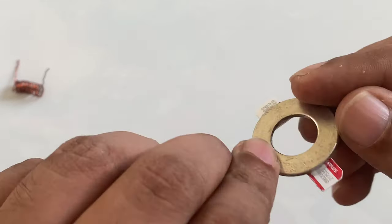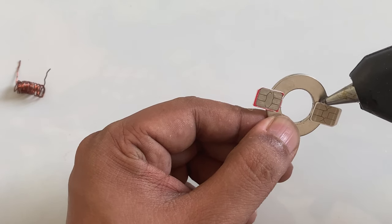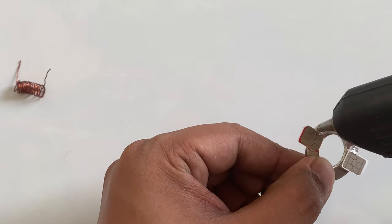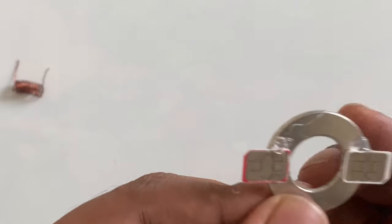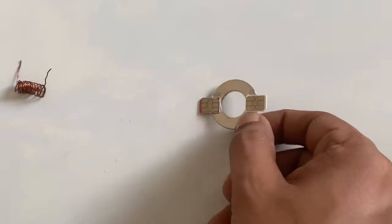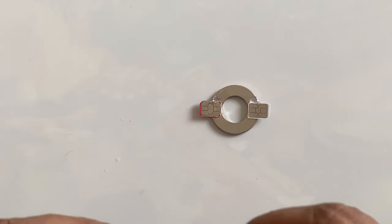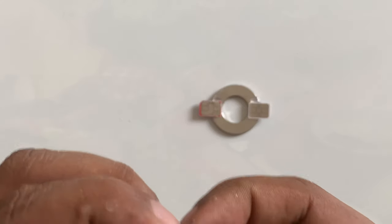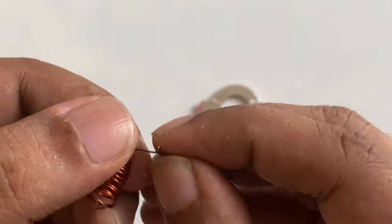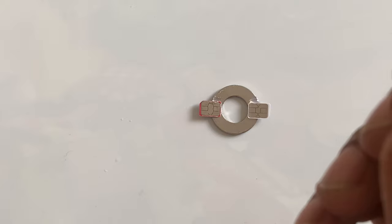You can see something like that, very simple. For example, you can put a little bit more glue on the side if you want, for a more strong connection. So now you can see both sides — we have an activated SIM card, this side turning down and this side turning up. Now I'm going to place it here. Make the ring something like that, very simple.